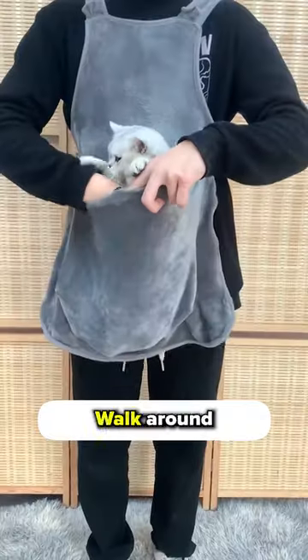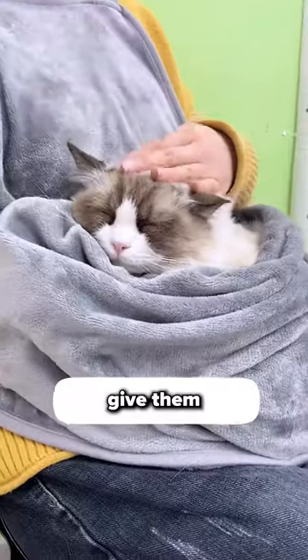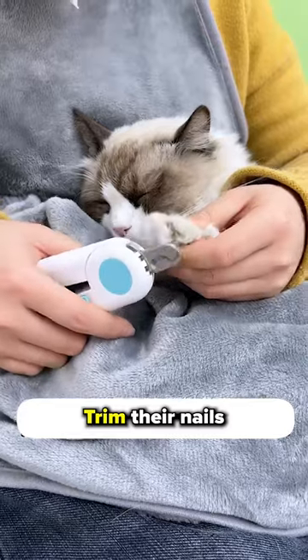Second, don't let them escape. Walk around the house like a mama kangaroo. And third, give them a little spa day treatment. Trim their nails and let them relax.